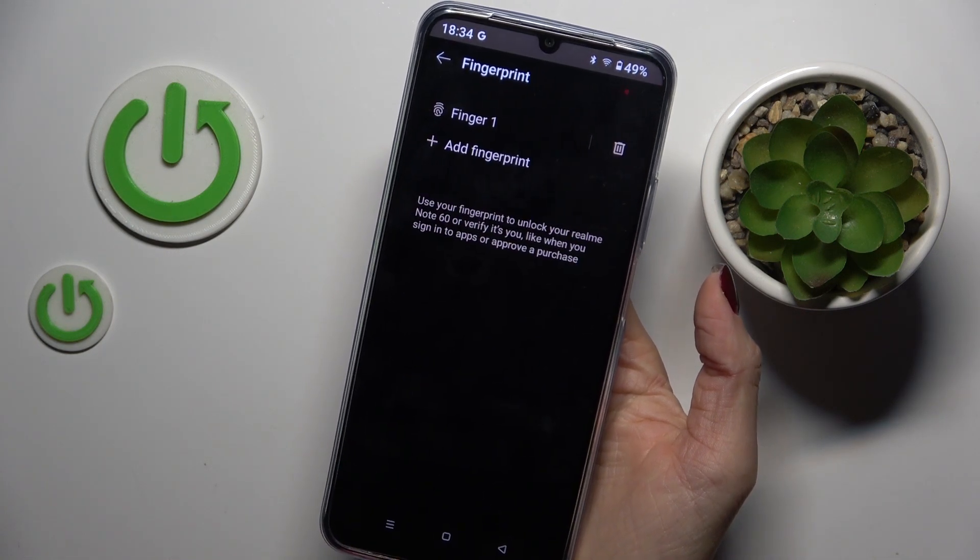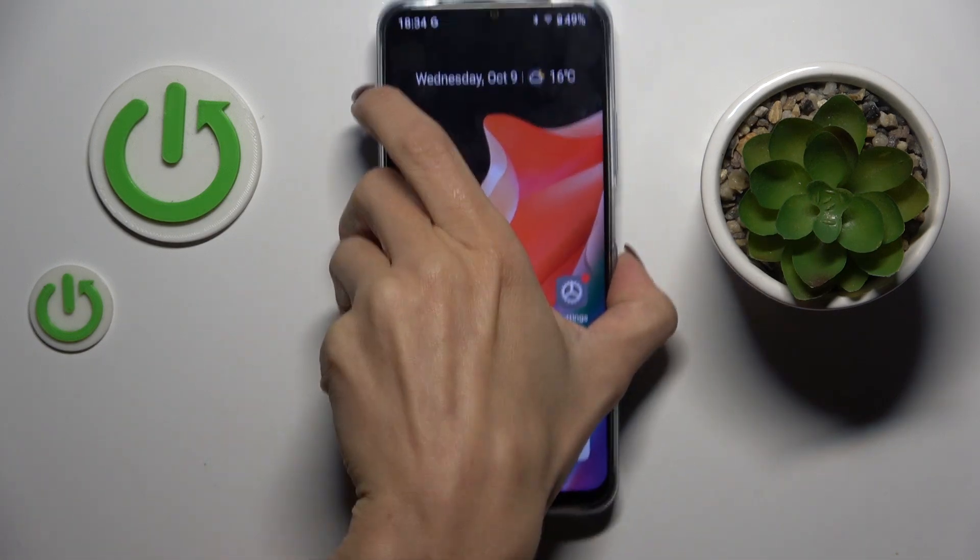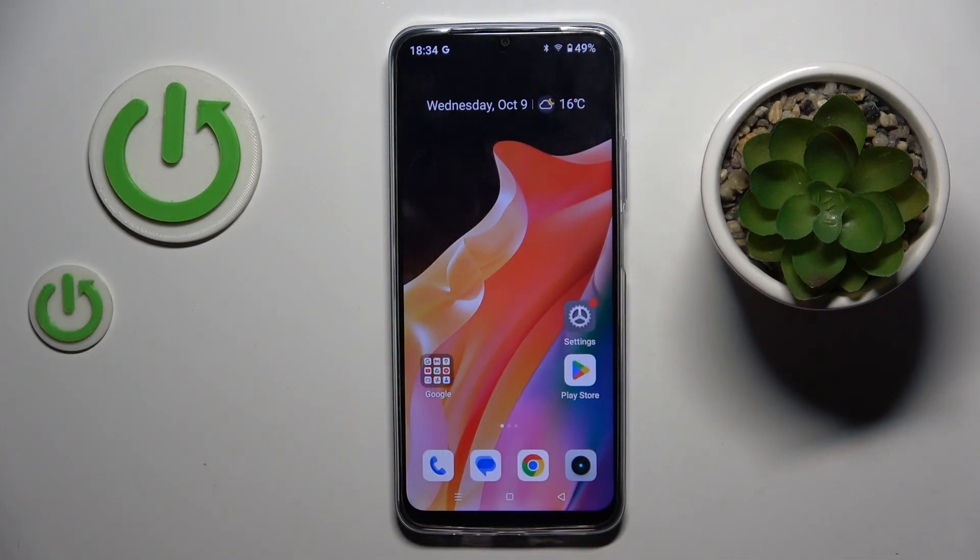Tap on Done and that's it. Thank you for watching — please subscribe to our channel and leave a thumbs up.